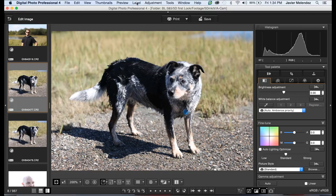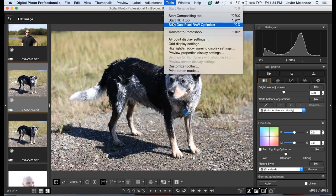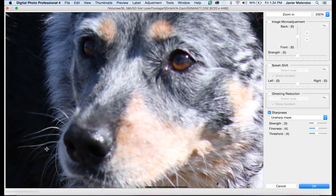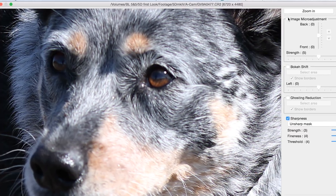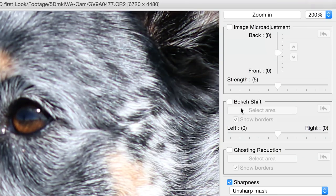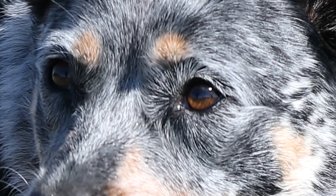In Canon's Digital Photo Professional IV program, we're going to start the Dual Pixel Raw Optimizer. You can see in this picture the left eye is a little out of focus. What we want to do is pull focus forward a bit and get both eyes in focus. So I go into the Image Micro Adjustment and set it to Front Focus, and I'm going to increase the strength so we can see the difference. Here, we see the eye has come into focus.